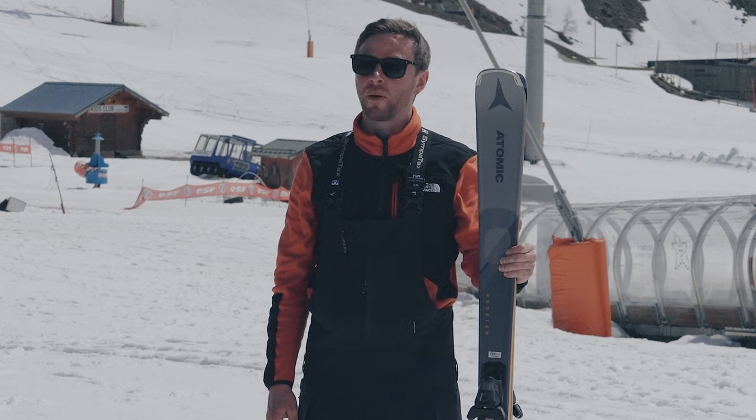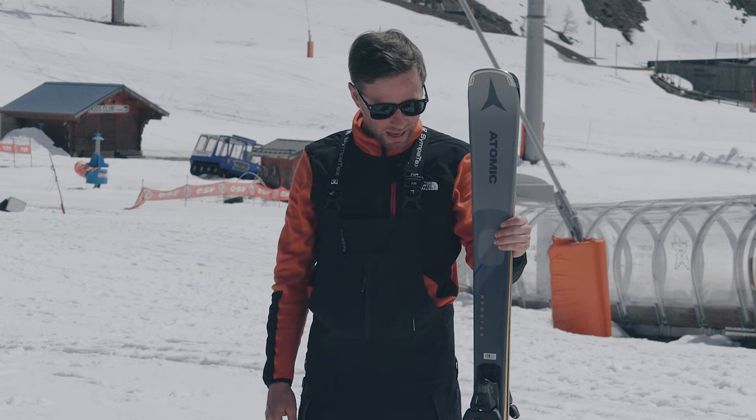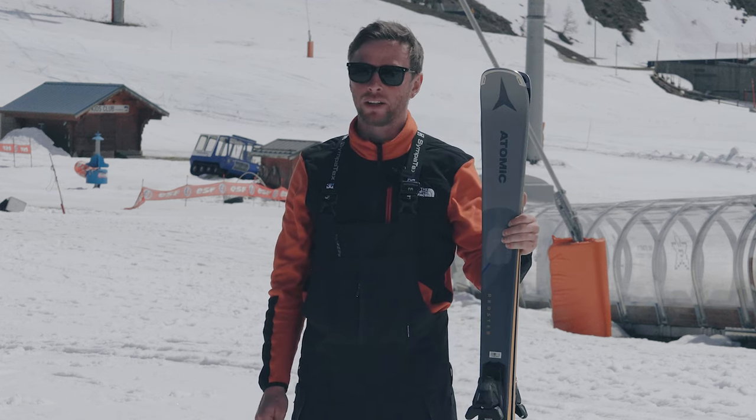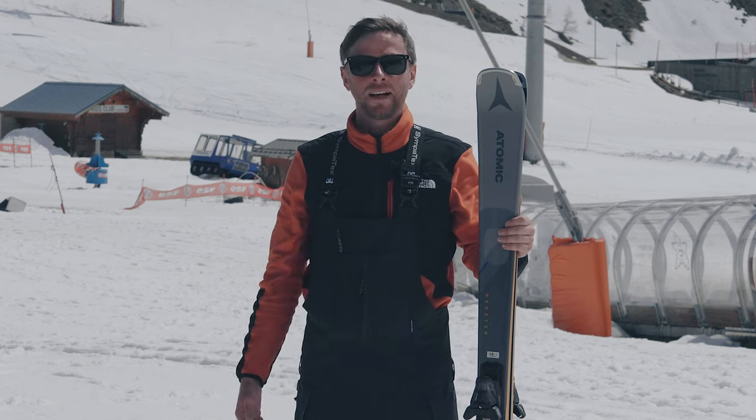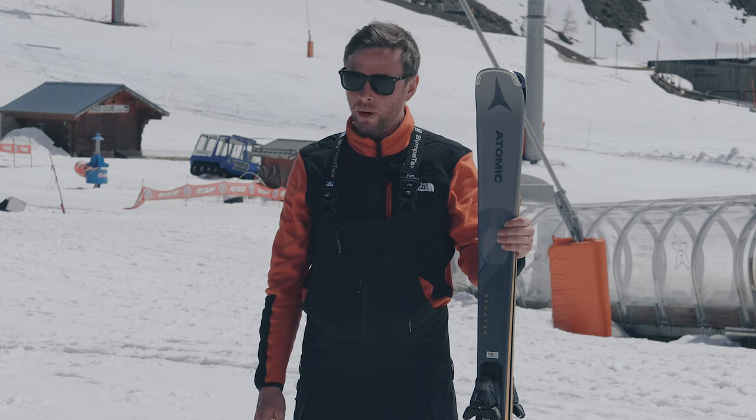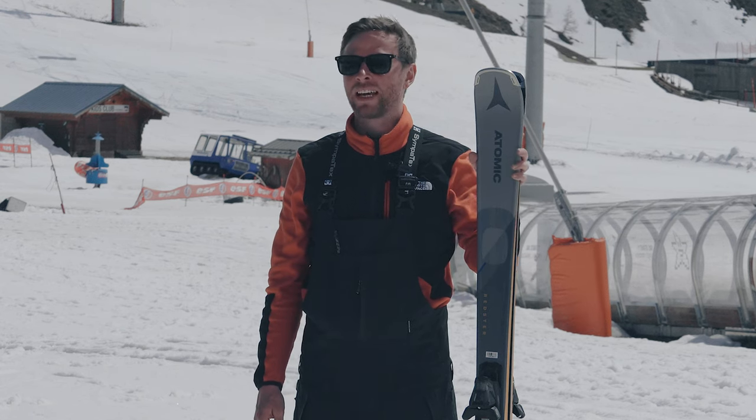I felt like I wanted to have another go on them every time we tested them, and I just really enjoyed them. I could see this being a good ski for someone similar to me — an intermediate looking to push and advance, and have a ski that supports that.